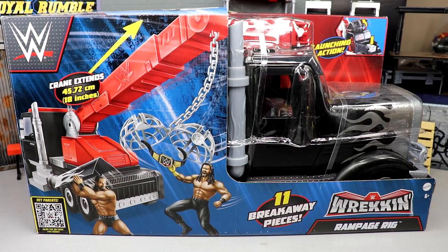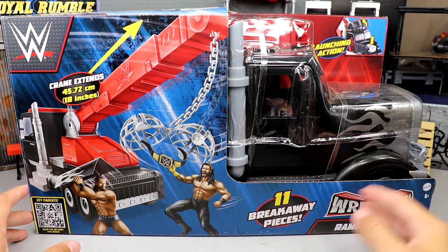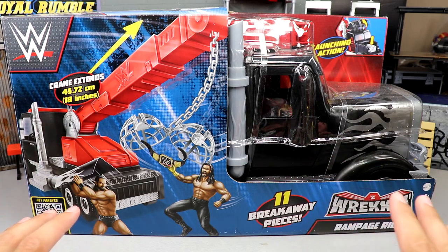What is good everybody, welcome back to another MyNameToys video. Today we're back with a brand new WWE Wrecking Slam vehicle review — the WWE Wrecking Rampage Rig. We shortly saw this on display at WrestleMania Access, and it hit shelves about four or five months after that. You can see here: 11 breakaway pieces, Wrecking Rampage Rig.